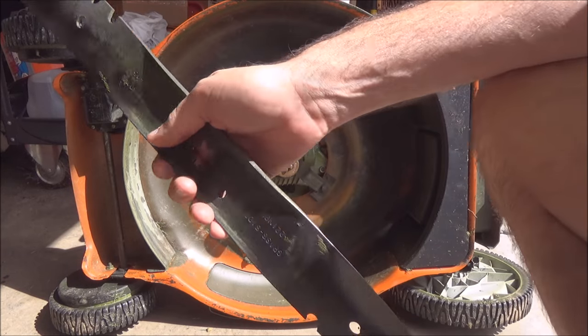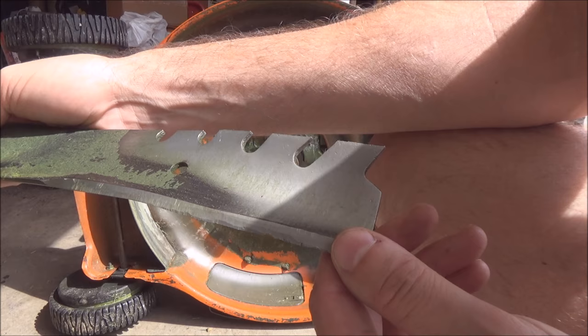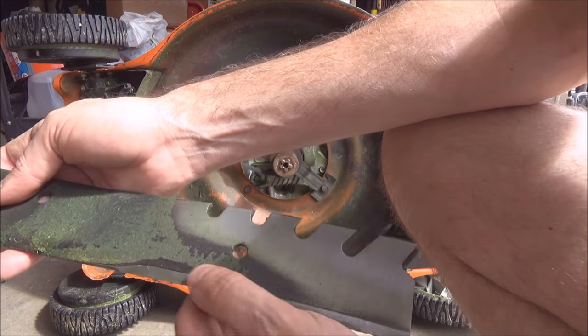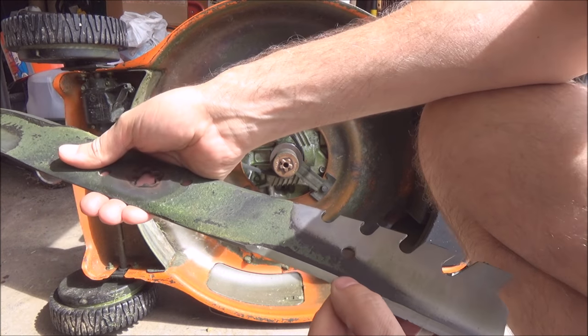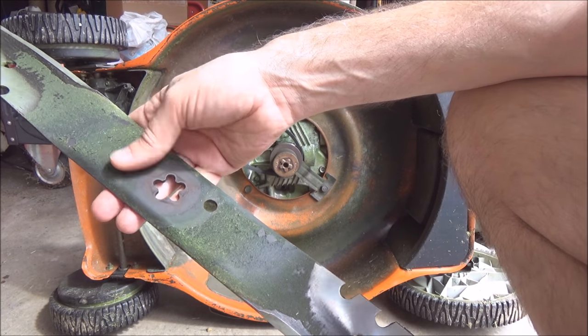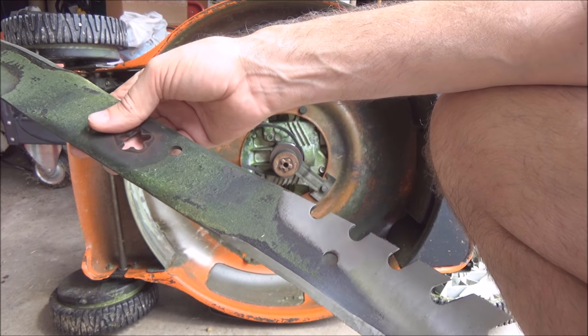Now we've got the blade off; we'll give it an inspection. Yeah, we've got some nicks, but my lawn's no golf course. You can clean this with a wire brush or whatever — I'm probably going to do that after the sharpening sequence.